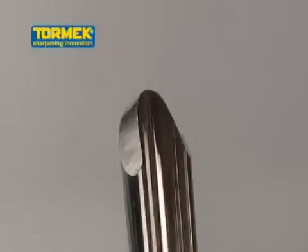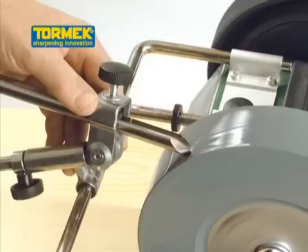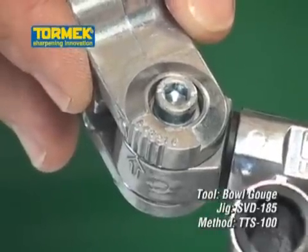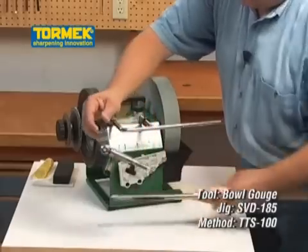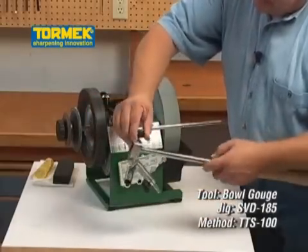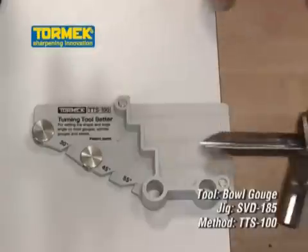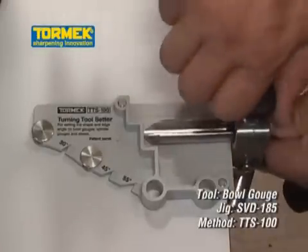This is how it works on a bowl gouge using the gouge jig SVD-185. Make the setting on the gouge jig according to the instruction on the TTS-100 setter and slide the gouge into the jig. Mount the tool in the jig using the protrusion measure on the setter.